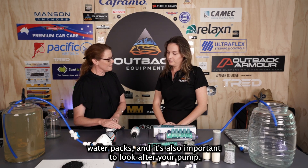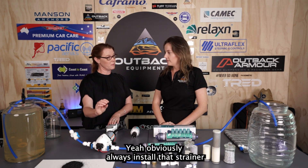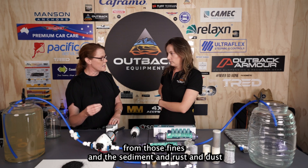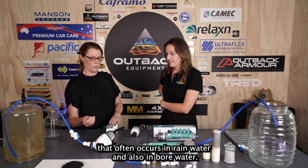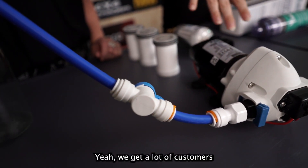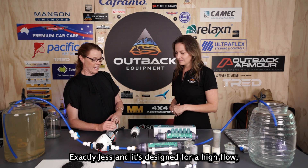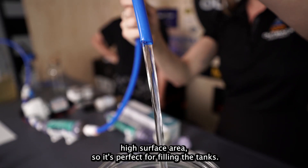It's also important to look after your pump. Always install that strainer with any of your OEM pump manufacturers — it'll protect your pump from fines, sediment, rust, and dust that often occurs in rain water and bore water. A lot of customers end up buying new pumps for that very reason. The pre-filter is also designed for high flow and high surface area, making it perfect for filling your tanks.